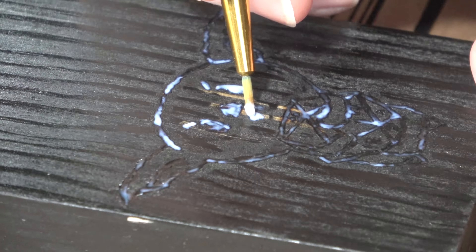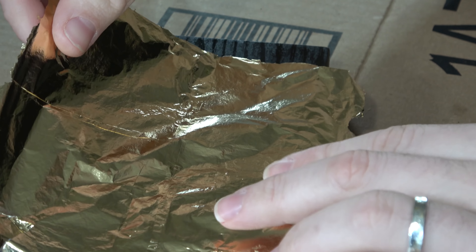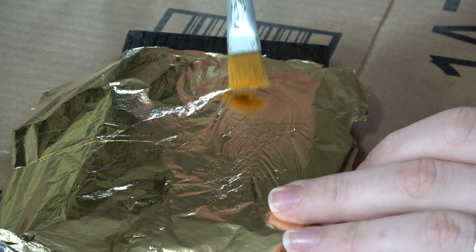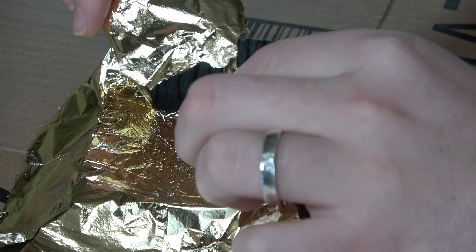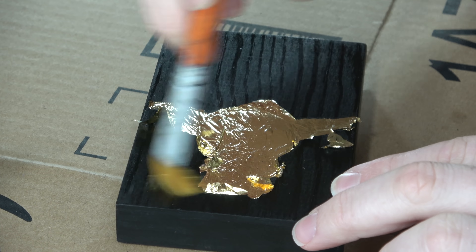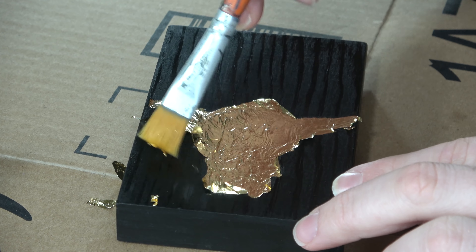I waited the half hour as the instructions say for the adhesive to reach the stage where you should put the leaf on. I laid it on very gently and used a very soft brush to go over the top of it. You can see the outline of the goblin underneath. I start taking the leaf off using a soft brush to get rid of the gold leaf on the sides — except it's not coming off of the other areas.